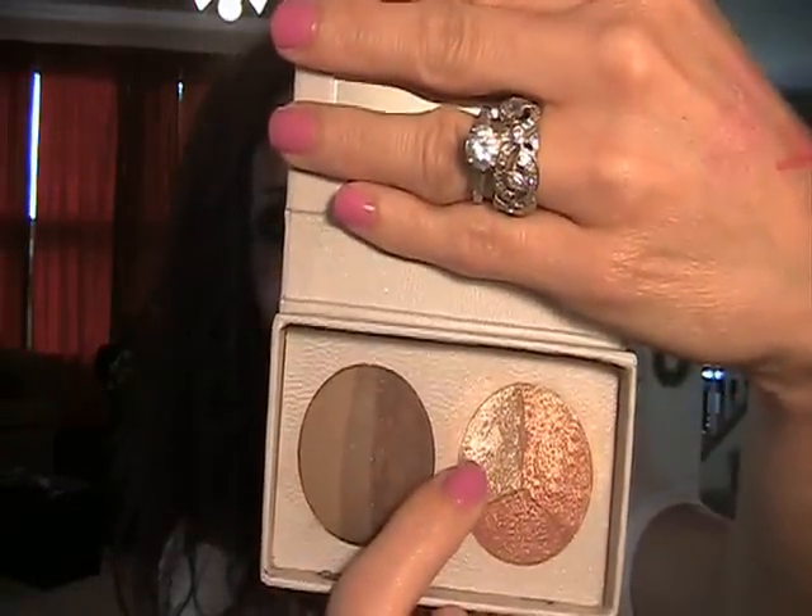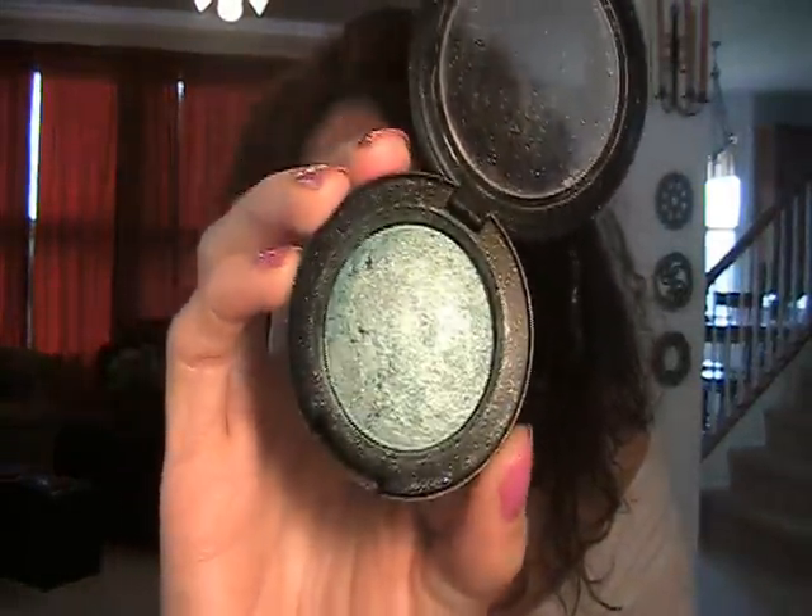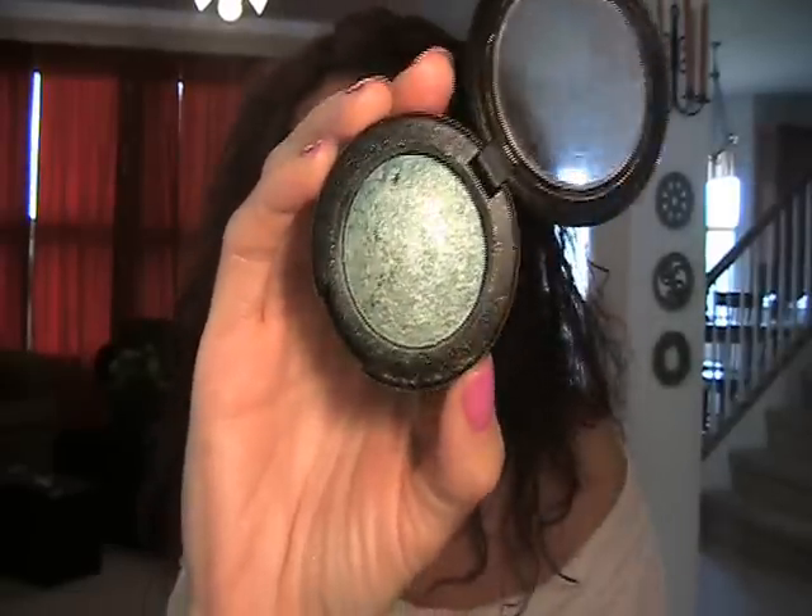For the eyes, I have on MAC's Bare Study Paint Pot all over the lid up to the brow. This is my inner highlight — the Anastasia Brow Kit inner highlight under the brow, and that's my brow color again today. This color is on my lid: it is Jessie's Girl in Skywalker. This is a baked eyeshadow — I believe you can get this at Rite Aid. We don't have Rite Aid here, so Gina picked this up for me. I want some more because they're awesome. How pretty!